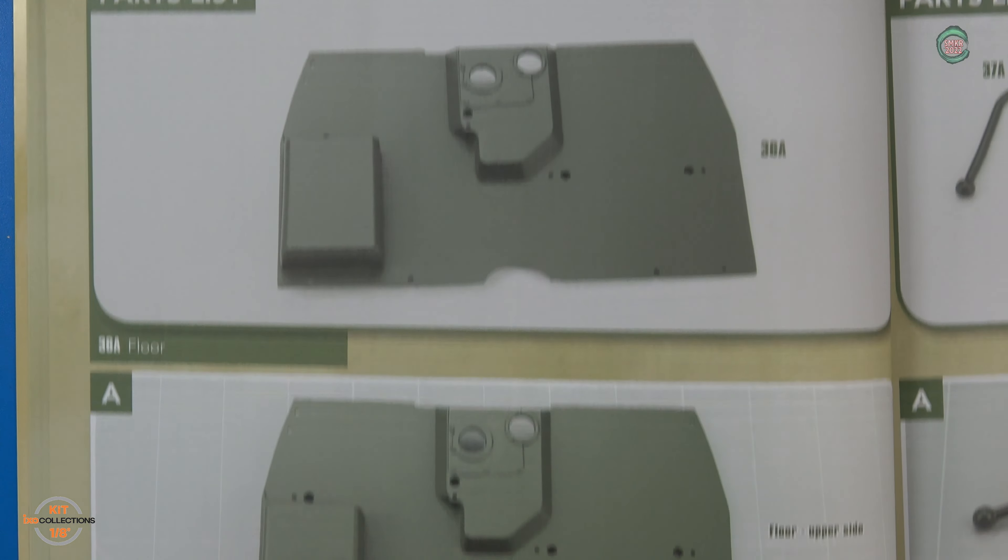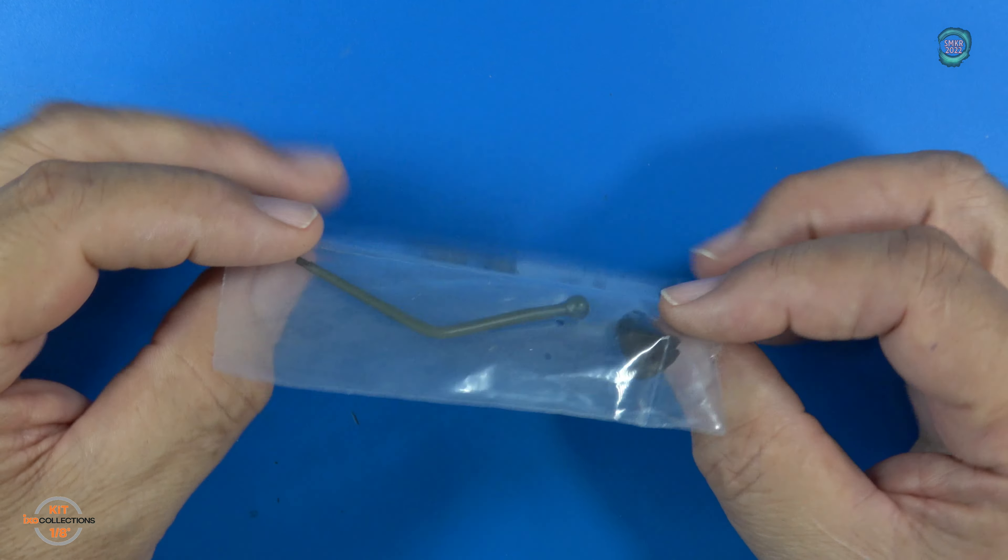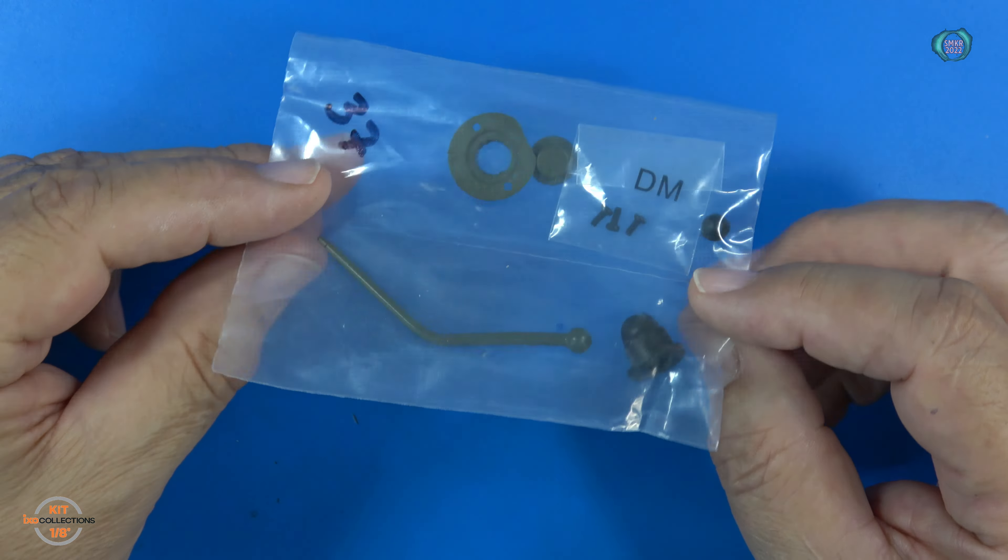Here are the build instructions for stage 37. We'll be working on the gear shift lever and mount plate cap. Here are the parts for stage 37 — you can find these in pack number 4 of the kit. Everything is plastic except for the gear shift lever. DM screws. Let's go ahead and assemble the gear shift lever.